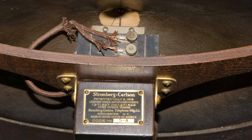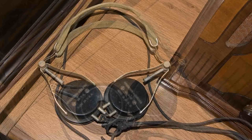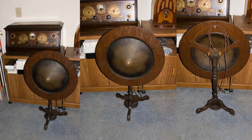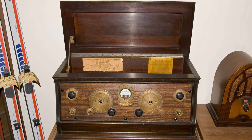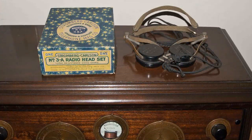I also have some 2A headphones here that are manufactured by Stromberg Carlson, which would have been used with this radio. But the first time I put this up on YouTube, I knew I had a little bit more to show — so that's why I'm doing this again. I found the phone plug for this, and I also found a box for the headphones.